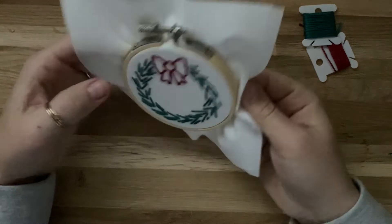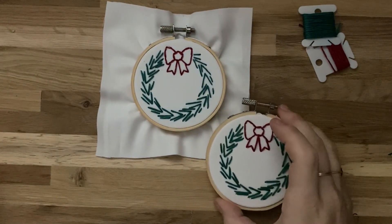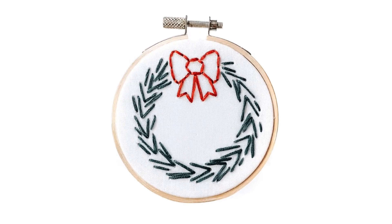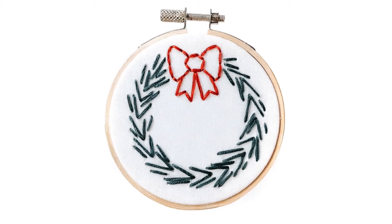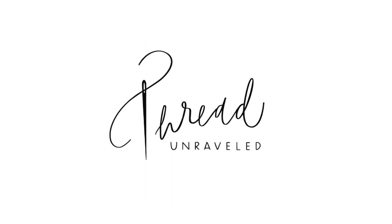I've finished my wreath and the bow. Next, I'll back my embroidery hoop so all the fabric is pulled back. For help backing your embroidery hoop, see the instructions that came with your kit for a video tutorial. And grab your next embroidery kit on my Etsy shop.